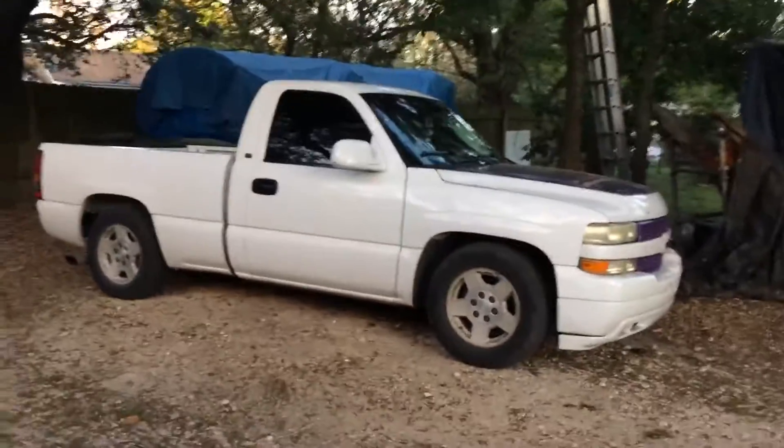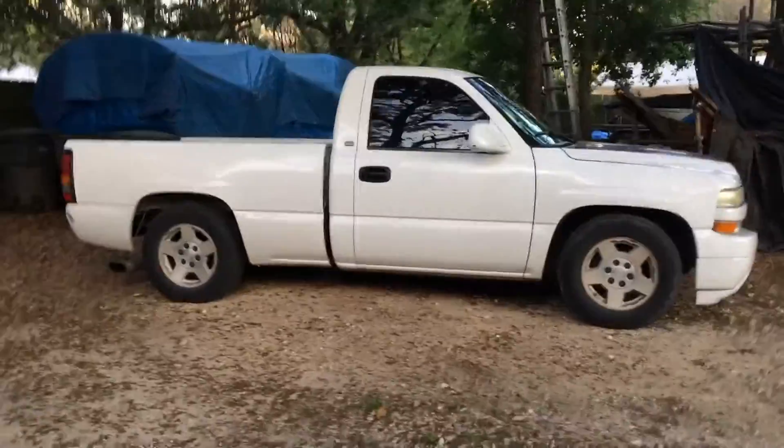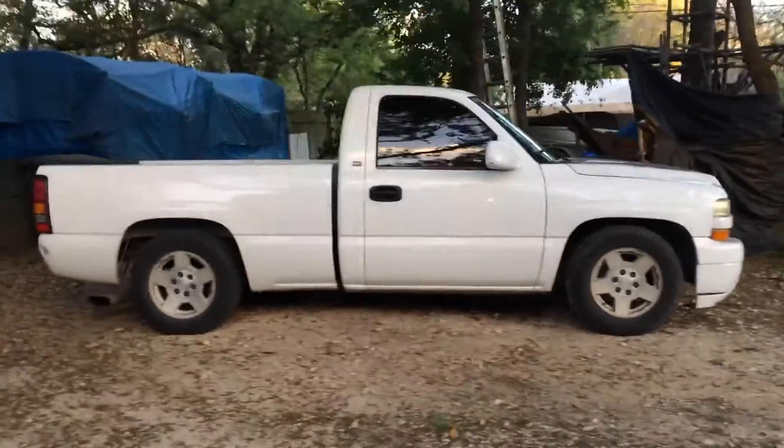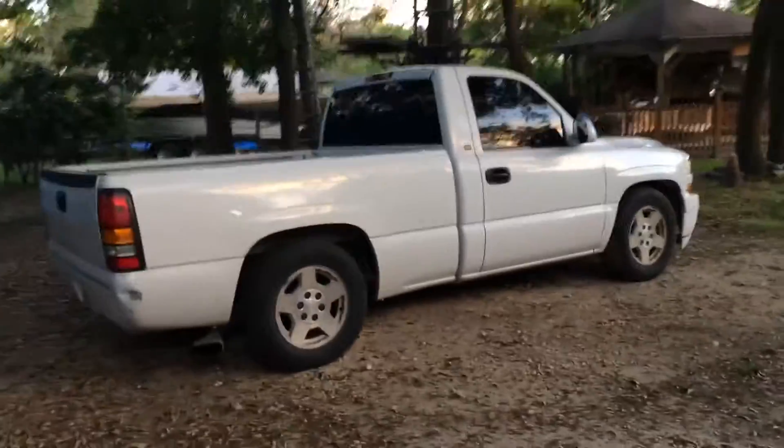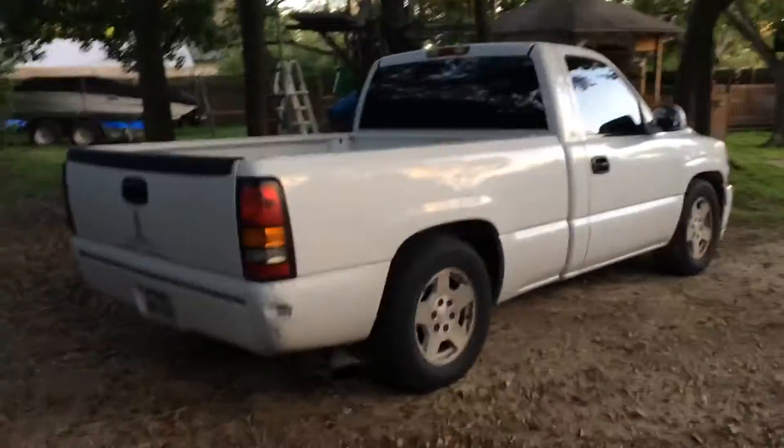No, it's not my truck. The kind of car I'll definitely buy is a Prius or a little small truck like this, or a Honda Civic, or one of those little Honda Civic Si's — kind of like a Prius or a Ford Fiesta.